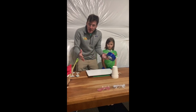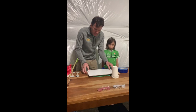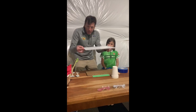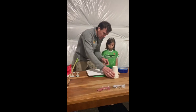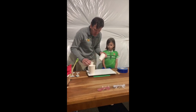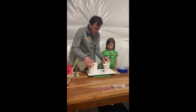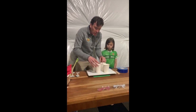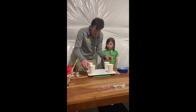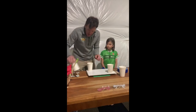First thing we want to do is put our legs on our chair. This is gonna be our base — the bottom of our chair — and the cups are gonna be our legs. You can put them anywhere: on the corners, in a random pattern, or all in the middle. The further to the corners you go, the more stable your chair is gonna be.